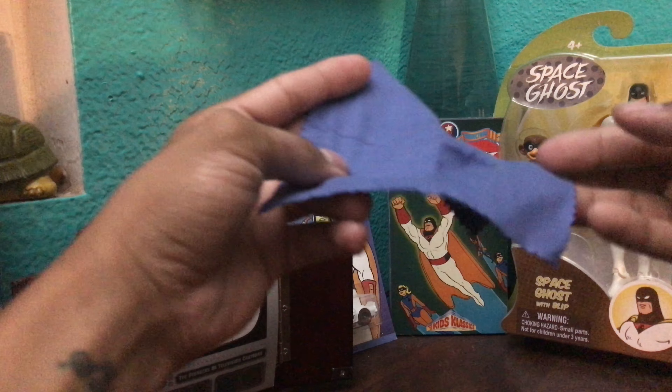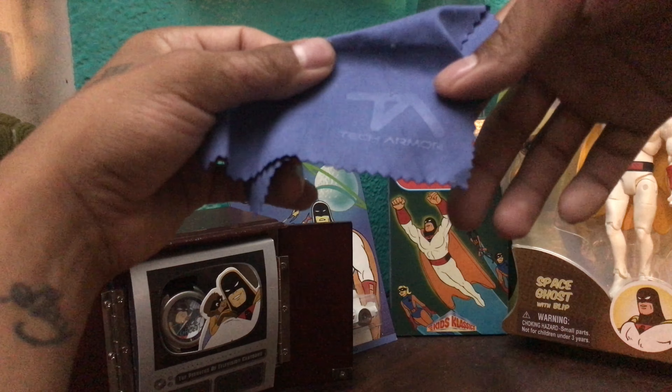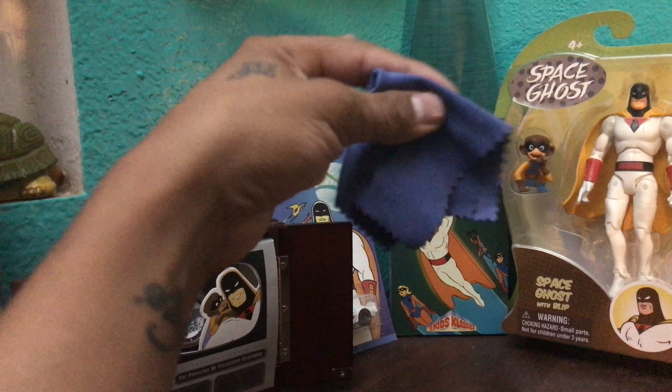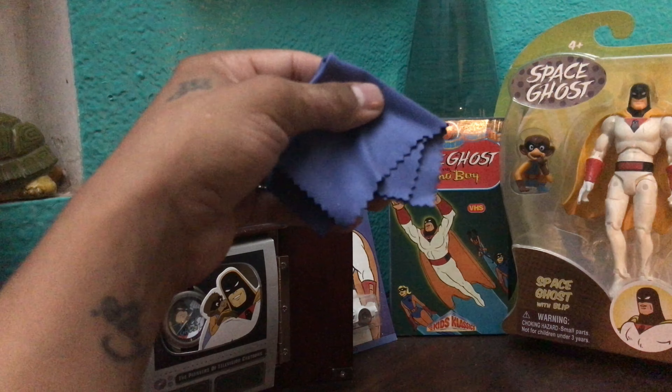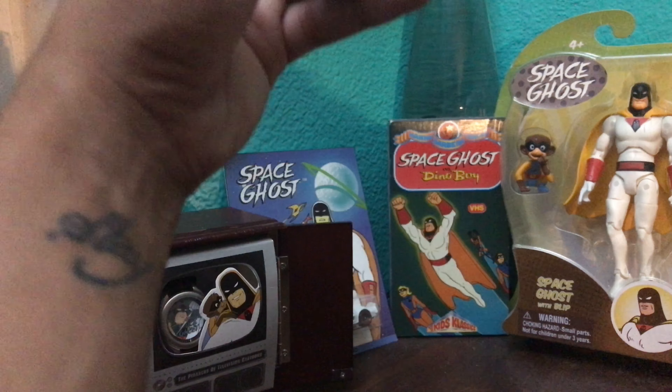Next up we have a microfiber cloth — this one is from Tech Armor. It's always good to have a microfiber on you, it doesn't take up very much space. Get rid of any fingerprints you may have on your screen, clean up your lens, make sure that selfie game is on point.